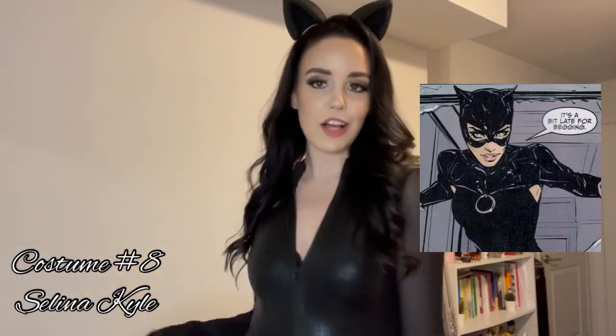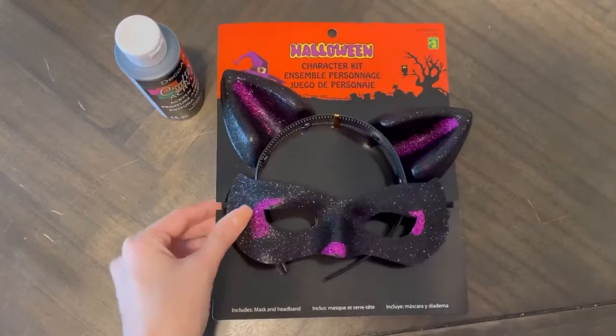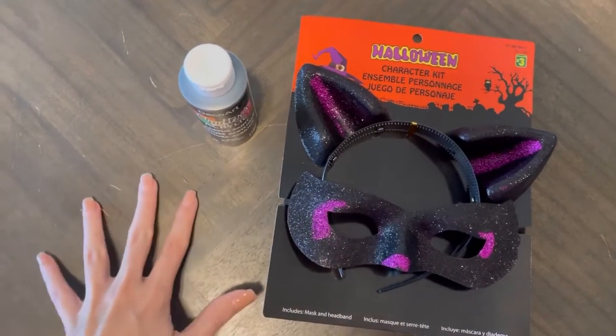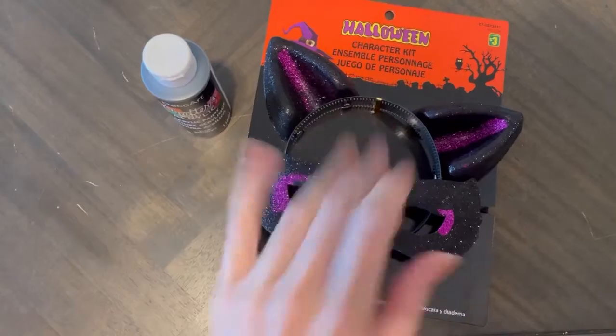Alright, can you guys guess the costume? Catwoman — or Selina Kyle — of course. I can't have a good DIY costume video without Catwoman because we just love her. I would wear this right now, like the little mask part, but look at my eyelashes — there's no way I can fit a mask on top of these eyelashes, they're too damn dramatic. Just imagine this on my head, please. This suit is just everything. So for the cat mask that I got at the dollar store, I'm just going to be painting it black because the purple and glitter isn't the aesthetic I'm going for — it needs to match the cat suit.